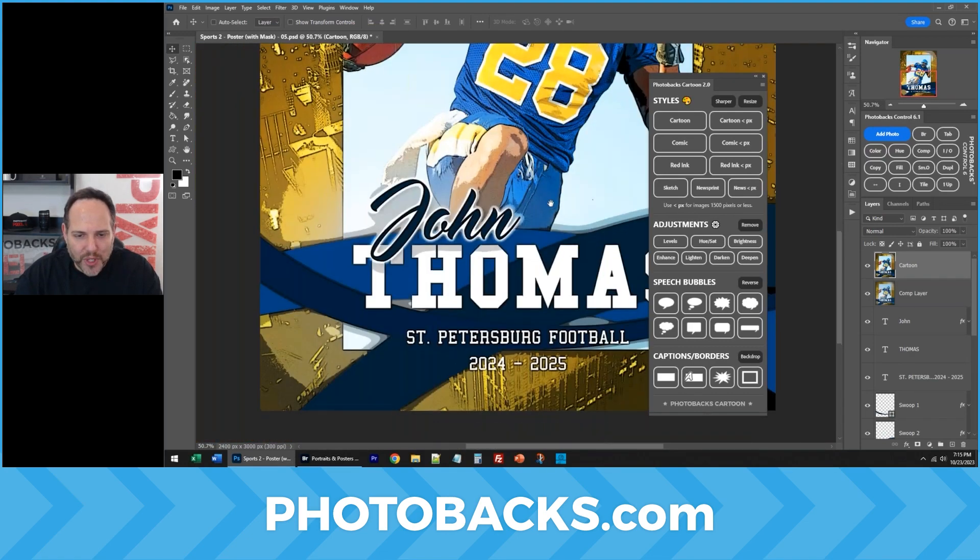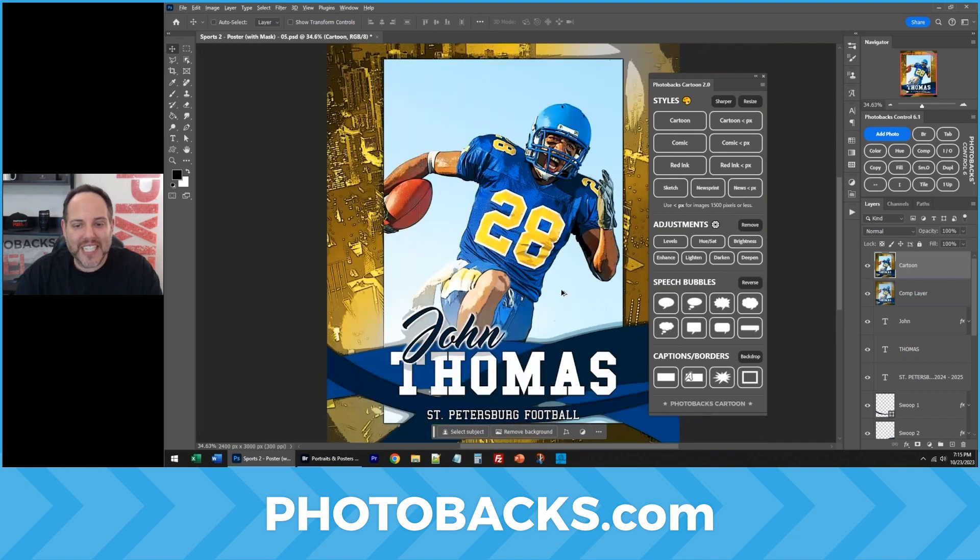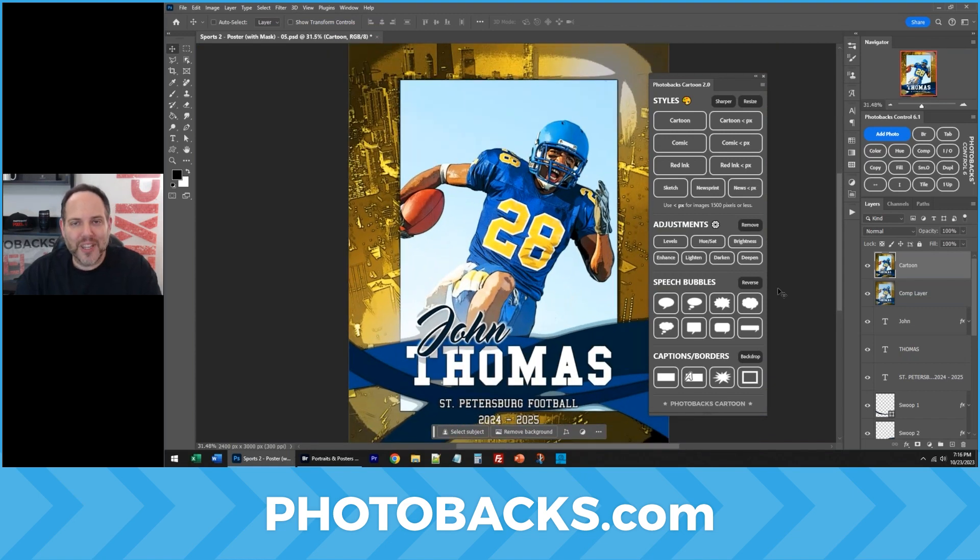It works great with the sports package. So get them both. If you have one, get the other, and you will create some really neat images.